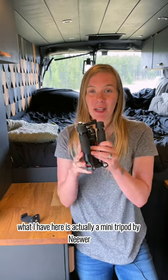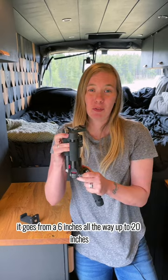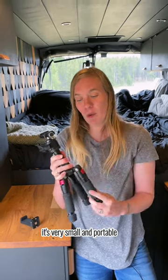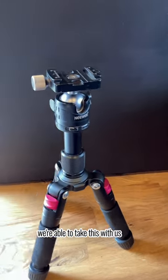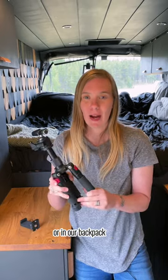What I have here is actually a mini tripod by Newer. It goes from six inches all the way up to 20 inches — it's very small and portable, so when we go hiking we're able to take this with us, just attach it to our little waist pack or in our backpack.